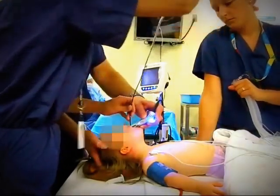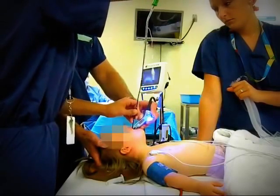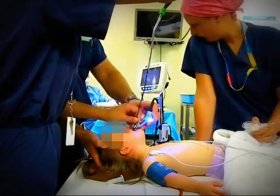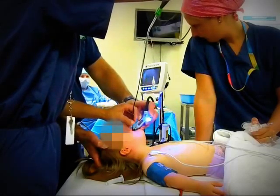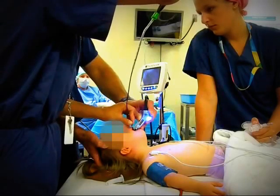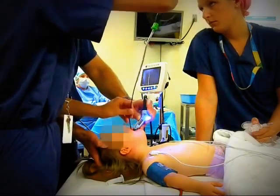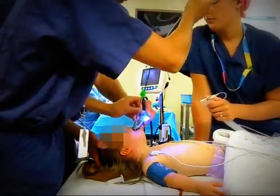The tip of the fiber optic scope is found on the video laryngoscope screen. At that point, the fiber optic scope is inserted through the vocal cords and sent down into the trachea towards the carina. The endotracheal tube is then railroaded off over the fiber optic bronchoscope.